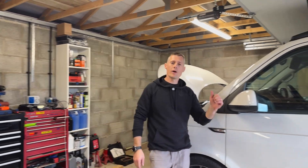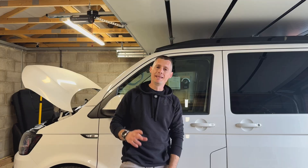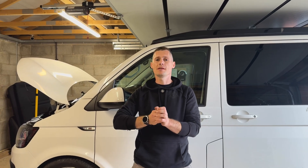In the last Transporter video where we changed the fuel filter, there were a few comments on how to bleed the fuel filter correctly. We're going to go through some of the methods that were mentioned and try to dispel some myths to see whether they actually work or not. Stick around if you're interested and we'll go through them today.